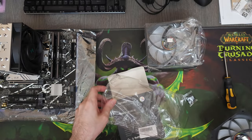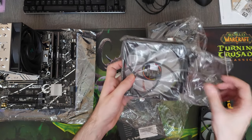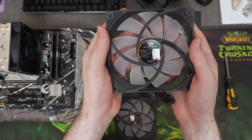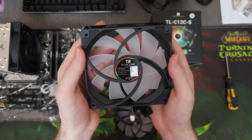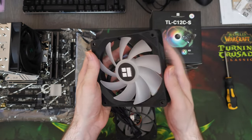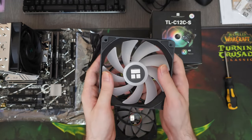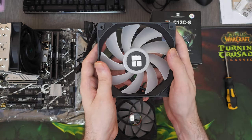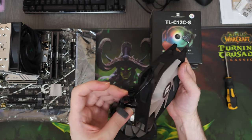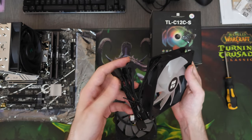Let's take a look at the case fans we'll be using today. These are 120mm 5V RGB fans from Thermalright. You guys have probably heard of them because they've been dominating the market with their budget air and water cooling solutions. The cool thing about these particular fans is that you can daisy-chain them and skip the RGB hub altogether, which is a huge factor when you're saving money on a tight budget.